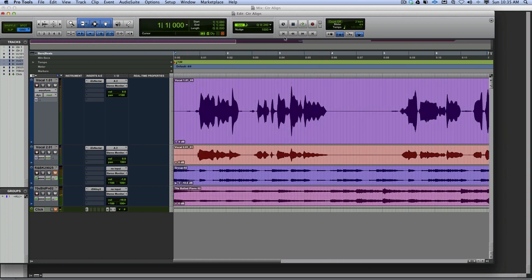At the start you can hear a stutter of the voice - 'Do you remember... remember... remember...' So that's out of alignment.